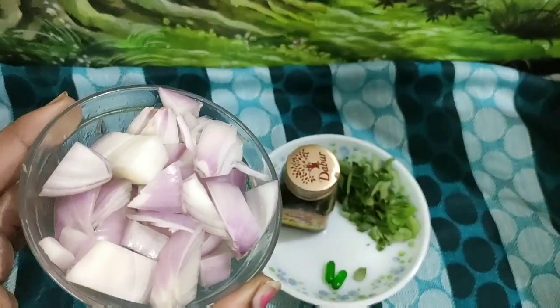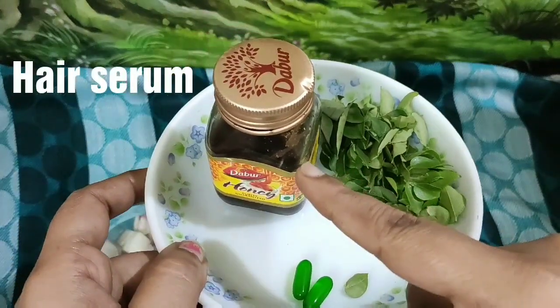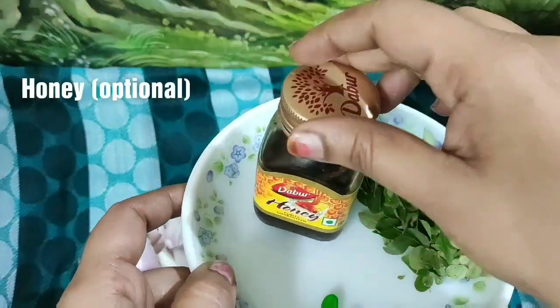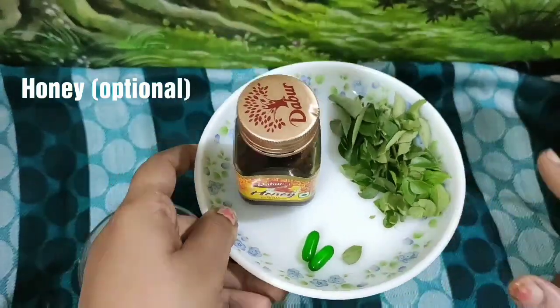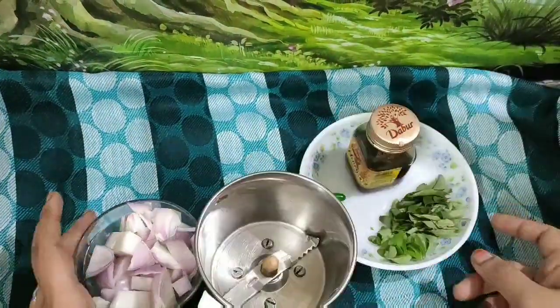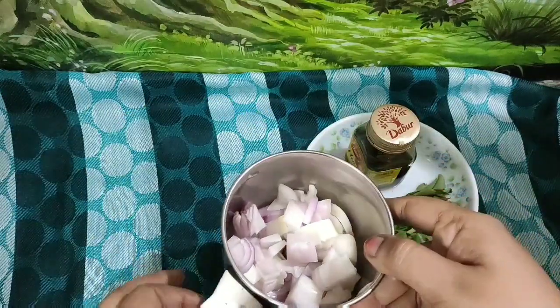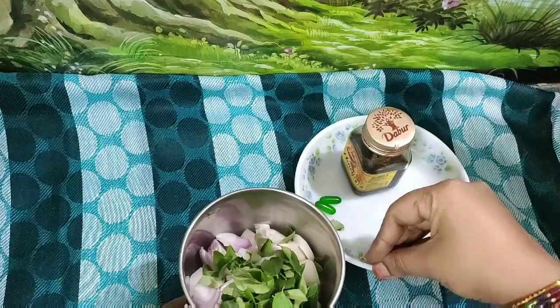Now let's move on to the second method: the hair serum. I will add onions. Honey, Castor, and Vitamin E are optional ingredients. This is a healthy version that promotes very fast hair growth.